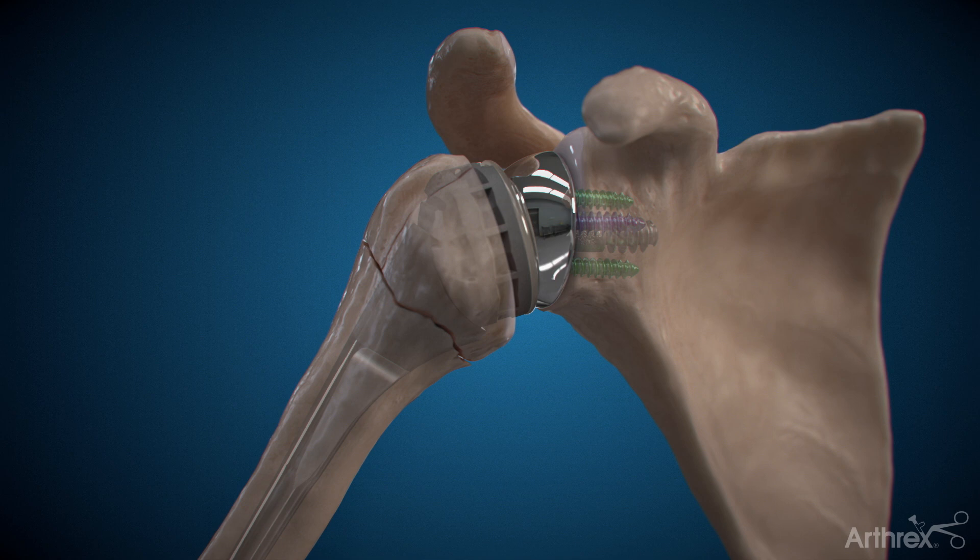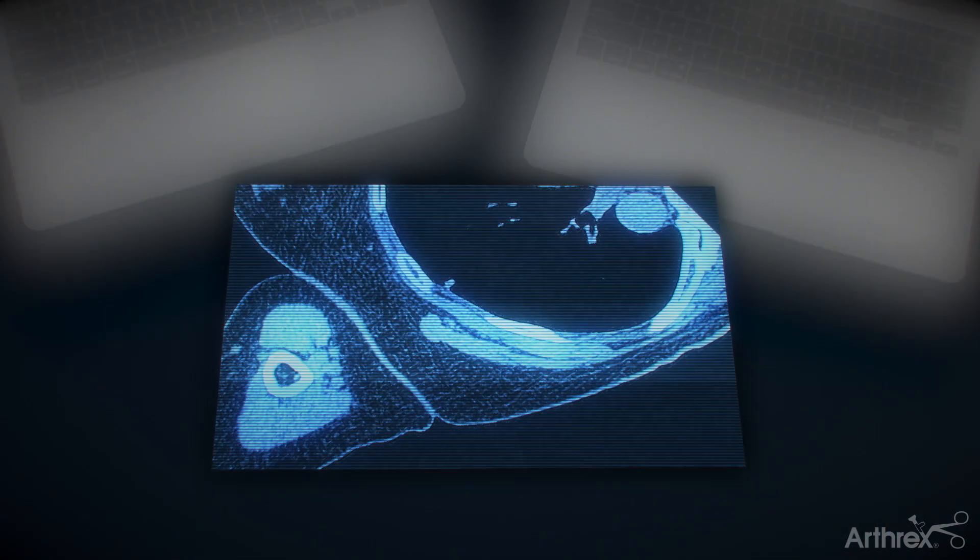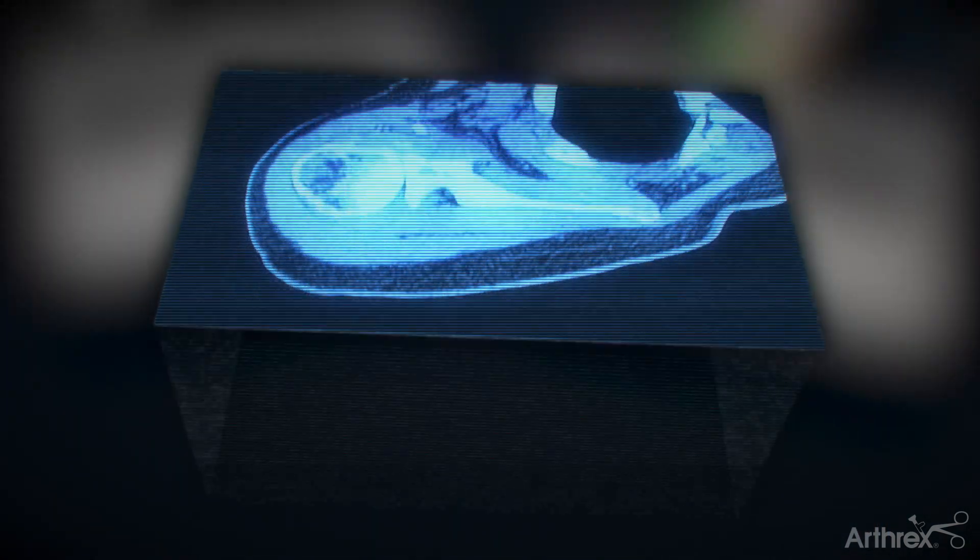Depending on your circumstances, your surgeon may order a CT scan to assess your anatomy further and determine the extent of wear and tear before proceeding with surgery.